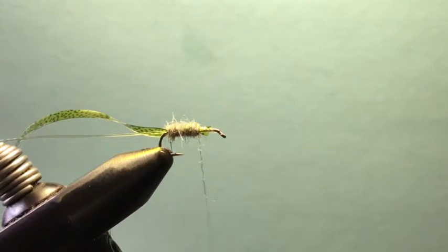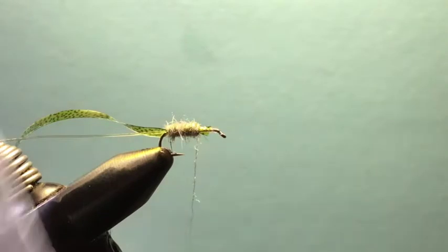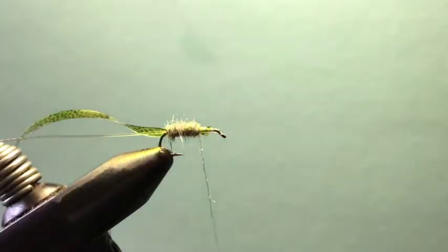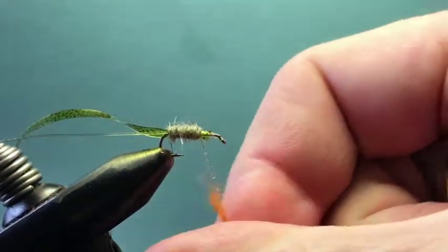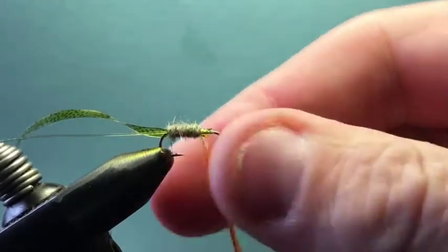Now I've tried different dubbings for the hot spot and ended up mixing my own. It's half UV hot orange in a Sow-Scud ice dub, and then Sow-Scud dub in Bighorn orange. Put it in a dubbing mixer — also known as a coffee grinder — even parts, mix it up and you get a really good looking dubbing that's easy to work with. I just need a little bit to put a tiny hot spot in this fly — just enough to make it look like a molting scud and stand out from the thousands of naturals fish see, especially in Colorado waterways.